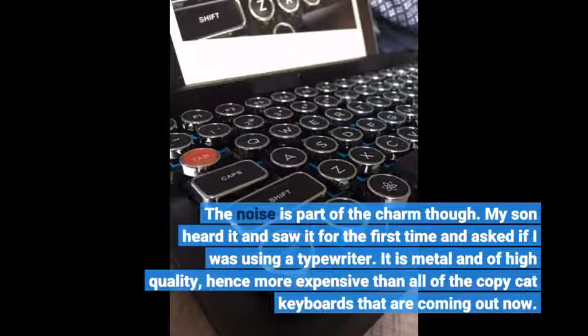My son heard it and saw it for the first time and asked if I was using a typewriter. It is metal and of high quality, hence more expensive than all of the copy-cat keyboards that are coming out now.